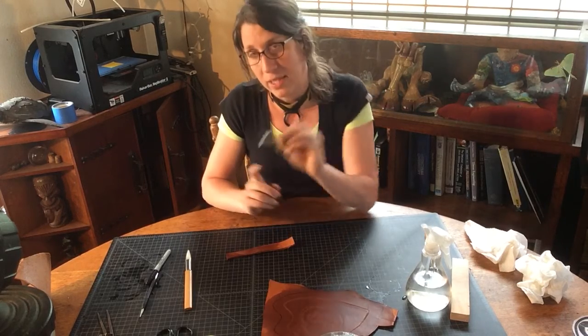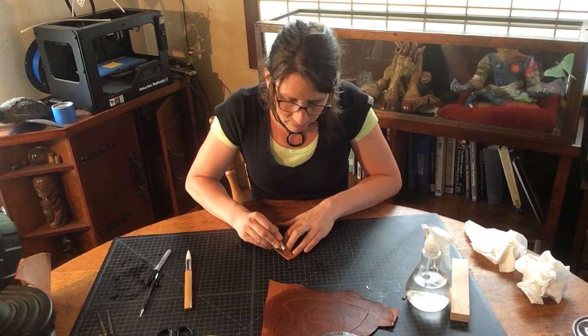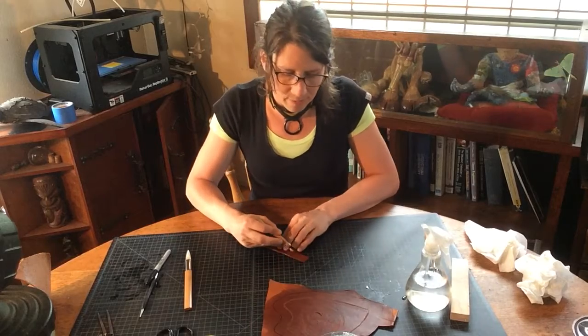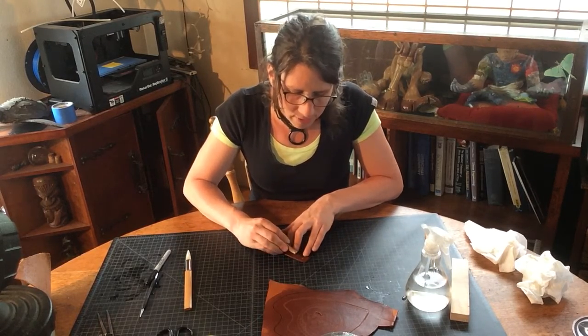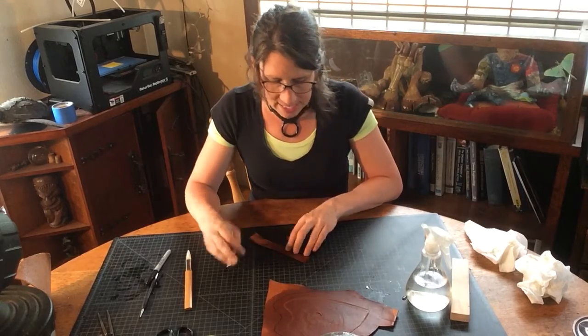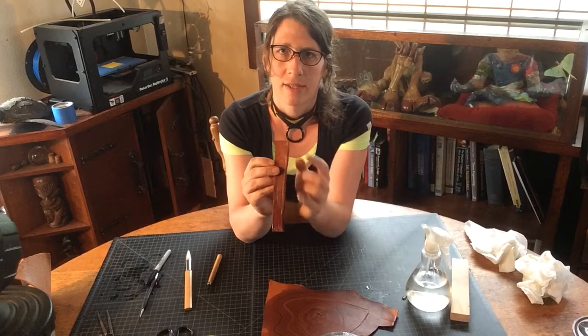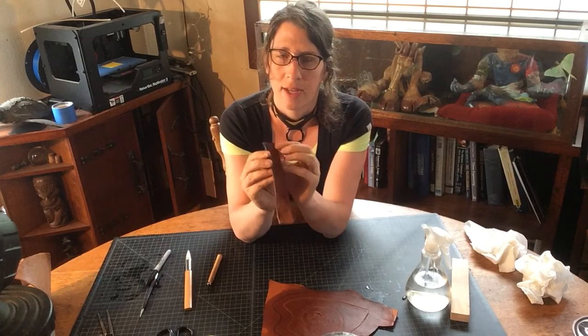When you're trying to carve leather, it's always good to ask yourself: do I want to carve something dry and get a groove like so, or do I want to carve something wet? Pay attention to the type of groove — when it's wet, I can take out a significant amount of material. There's this little groove right here, tiny, and then there's this groove right here — let's get closer.